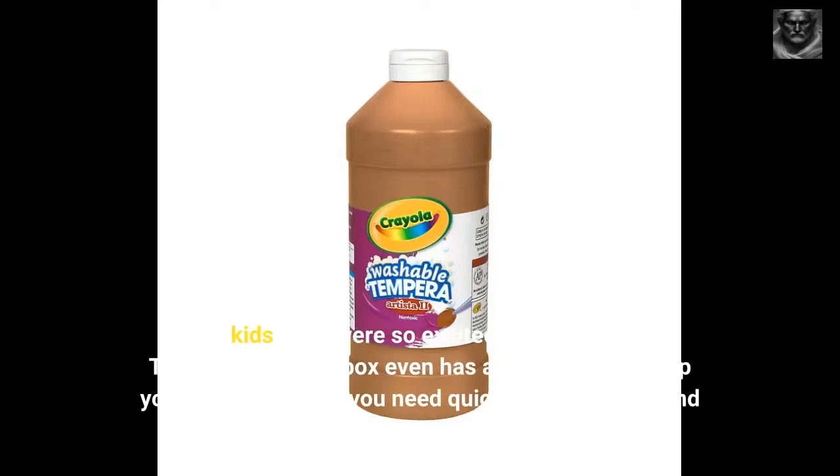The kids and I were so excited to receive this. The outside of the box even has a color guide to help you locate the color you need quickly. Easy to use and quick clean up. Perfect.